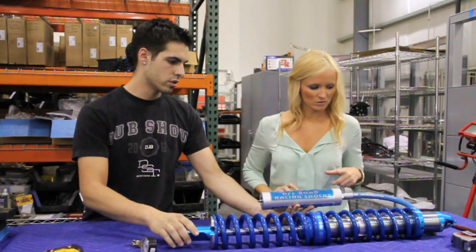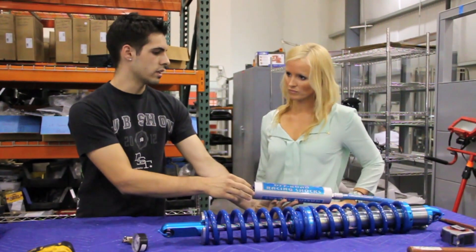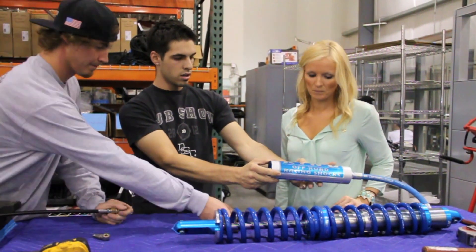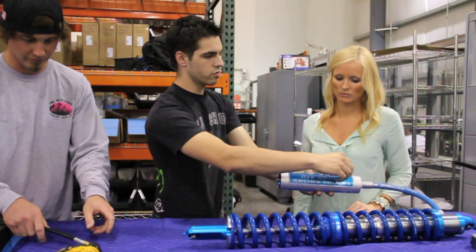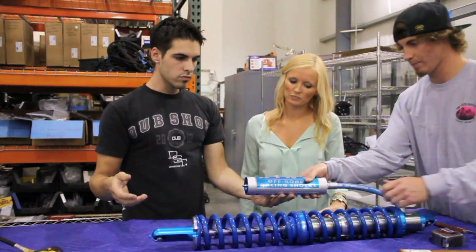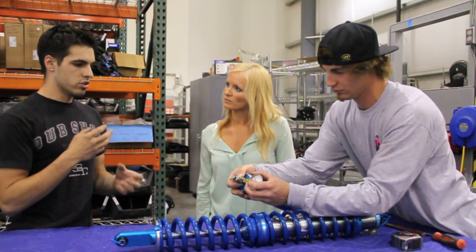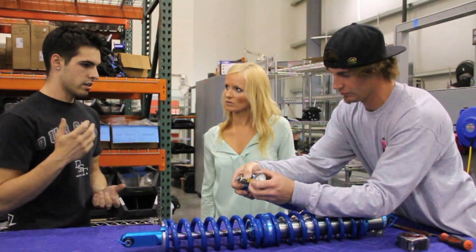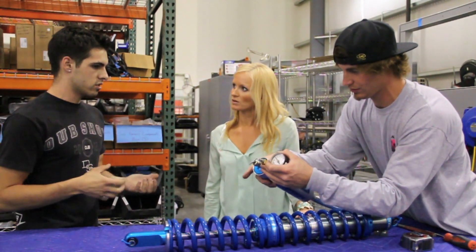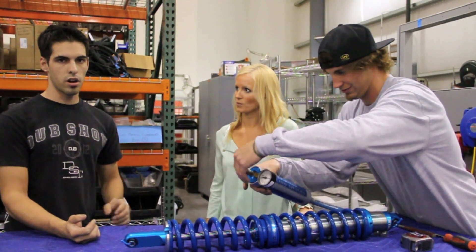We have a remote reservoir here — you can see the Schrader valve right here, that's what Riley's going to charge up with gas. There's actually a piston that separates the nitrogen gas from all the oil in the reservoir. The reason they're separated is so when the vehicle is moving and going over bumps, the nitrogen doesn't get mixed in and emulsified with the oil. Because if that happens, the viscous fluid is no longer the correct weight anymore, and you get what's called shock failure — which is really bad for off-road tuning.